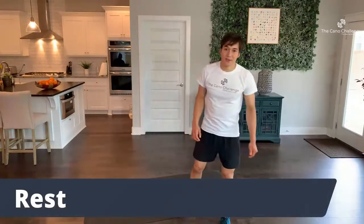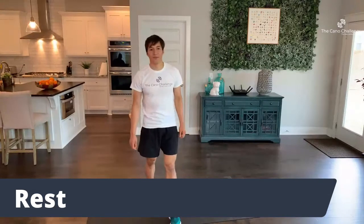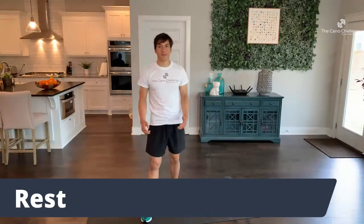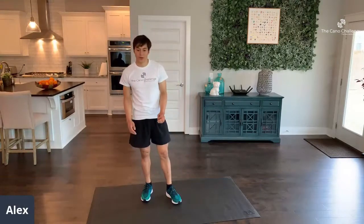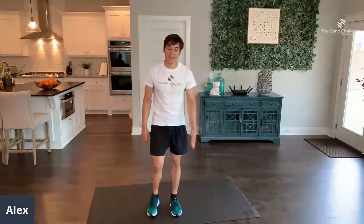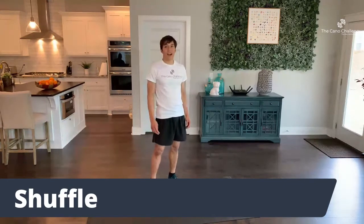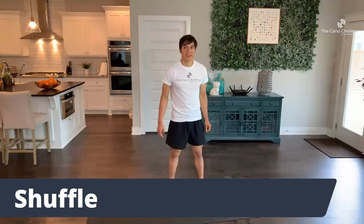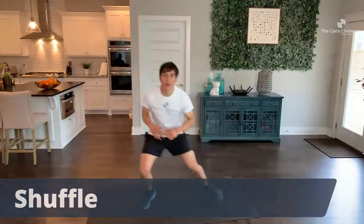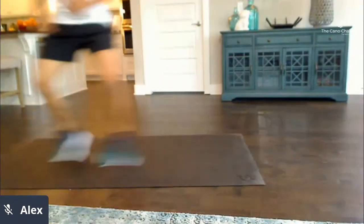Rest — great job, you're all doing awesome. Grab a water, wipe off some sweat. The next exercise is shuffles and then mountain climbers. 5, 4, 3, 2, 1 — let's go, shuffles. Remember, hips low. Don't stop moving, everybody.